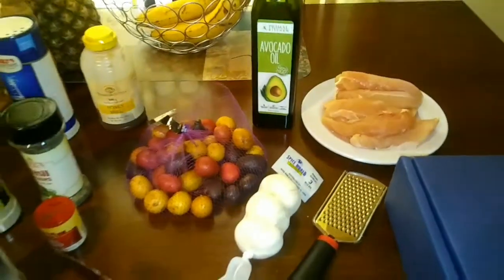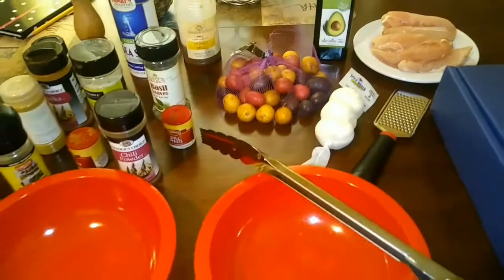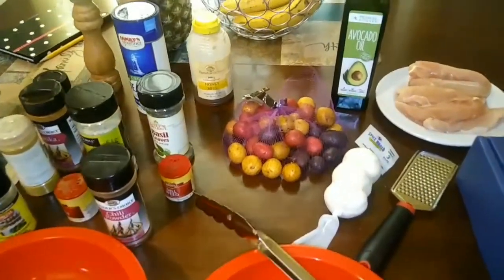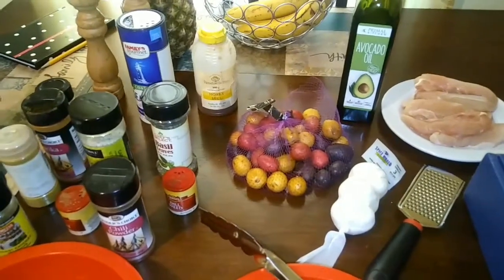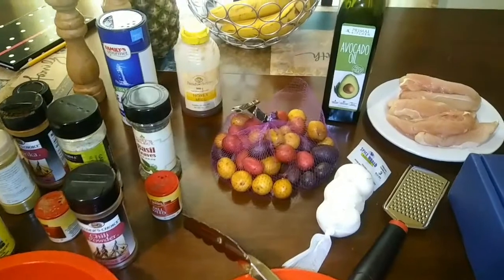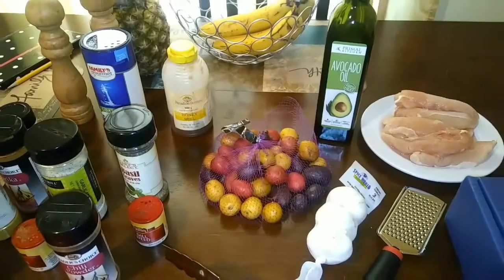Hi everyone. I'm going to be making some Lebanese chicken today. This is going to be the first episode in my series of ethnic recipes from around the world. So every single Sunday I'm going to be posting a new video of a recipe from around the world.